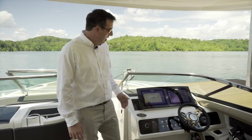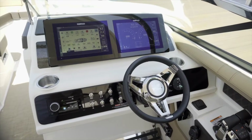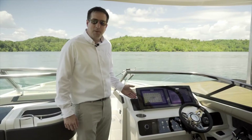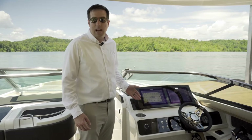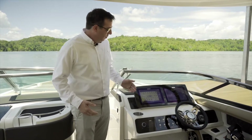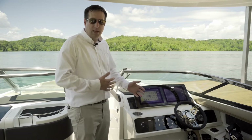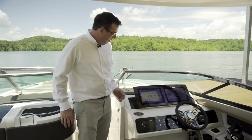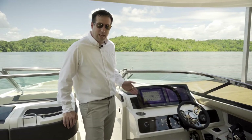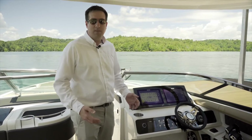The SLX310 has a very modern dash that's intuitive to use with loads of technology. Looking first at the displays, there are two 12-inch displays as an option on this boat, but it comes standard with two 9-inch displays. You have your choice of where you show each function — right now we have the digital switching for the boat up on the display to the left.